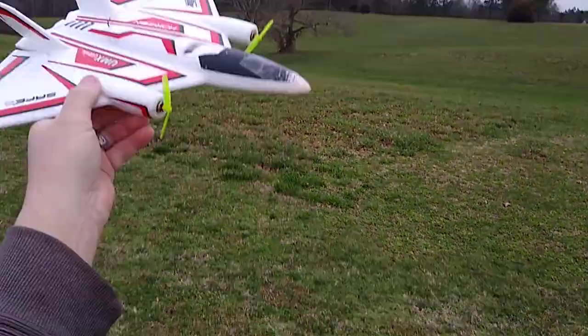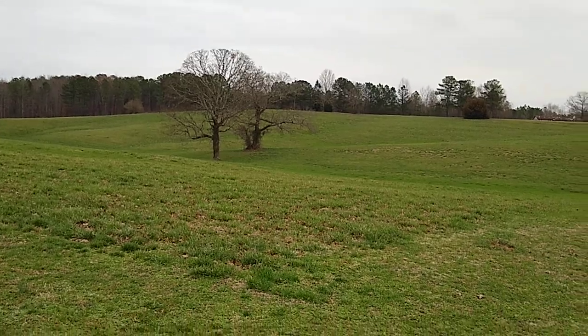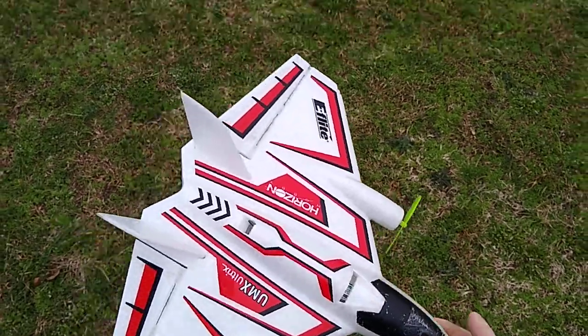See guys, these props will bend. Hope you can see that. I'll just catch them and fold it back.